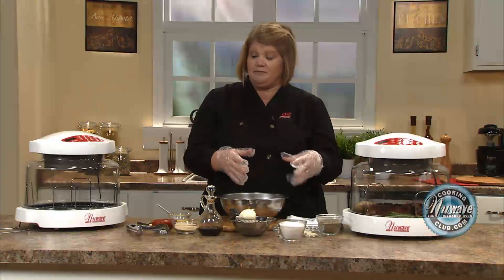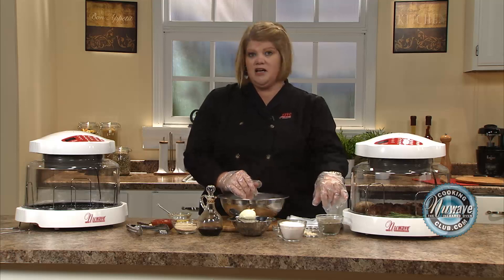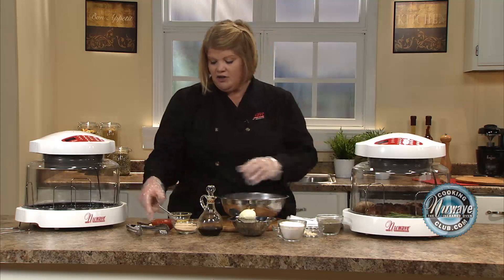We're going to time it all so that it all comes out at the same time. While you're preparing your meatloaf, I want you to put your medium-sized baked potatoes in for 20 minutes on high. And then go ahead and make your meatloaf.